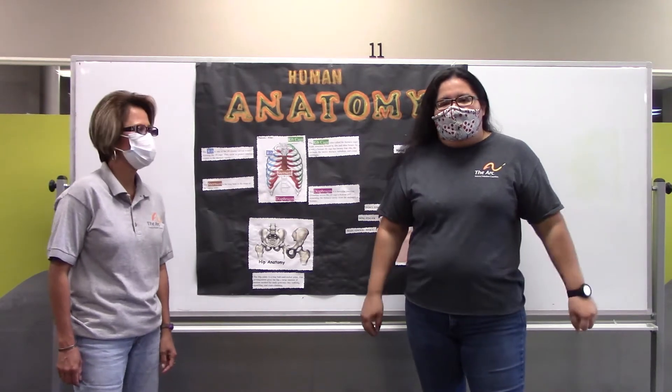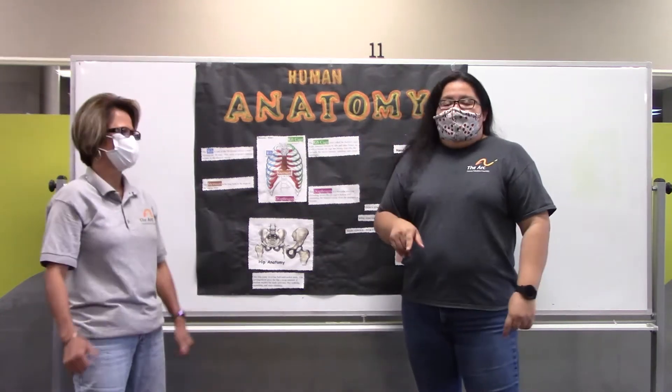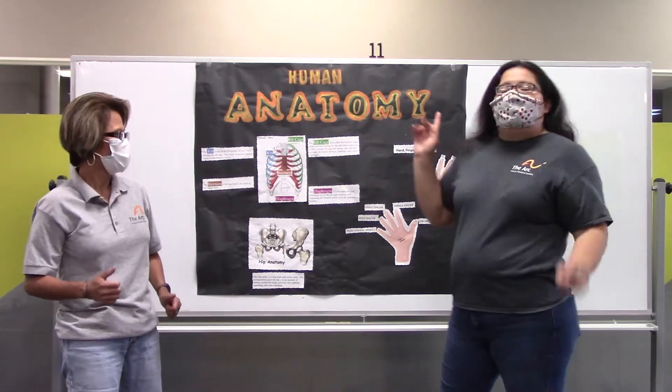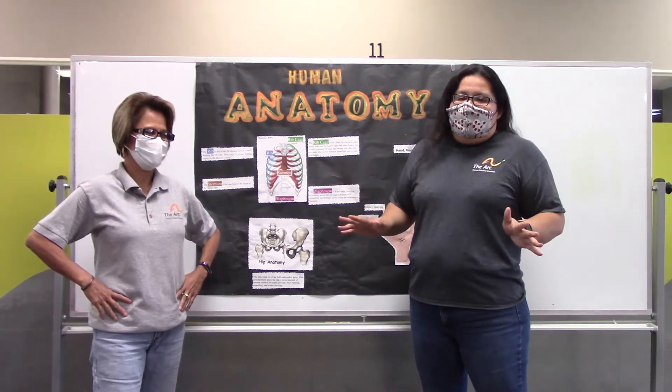Last week, we did a class about our head, shoulders, knees, and toes. This week, we are going to be reviewing our hands, our ribcage, and our hips — what they are, and what we need them for.